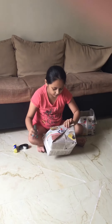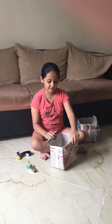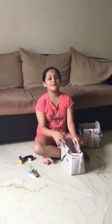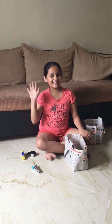Our bag is ready! If you order something from a restaurant, you can keep the food in this and take it into your house. Like, share and subscribe to our channel G Sisters. See you next time, bye bye!